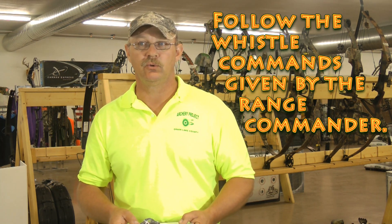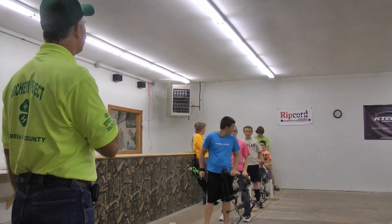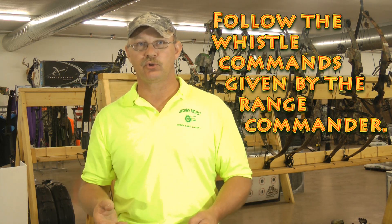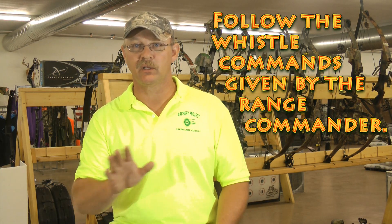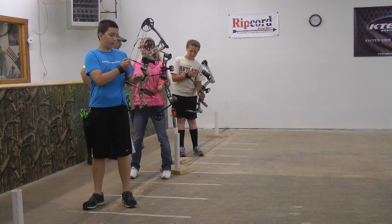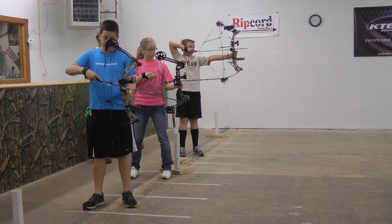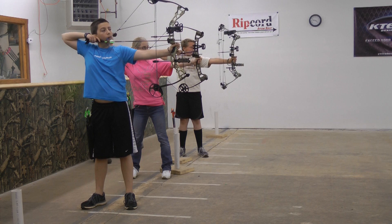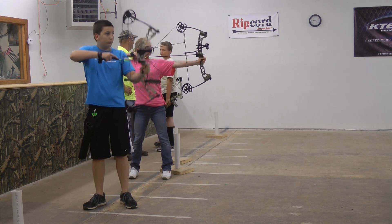Follow the whistle commands of the range commander. Two whistle blasts means archers go to the shooting lane — you straddle the starting line, put the bow on your toe, and wait for the next command. Once everyone is in position and ready, one whistle blast means you can begin shooting. Three whistle blasts mean everyone is done shooting and the area is safe — you can go retrieve your arrows or go to the target and wait for instructors to score it.